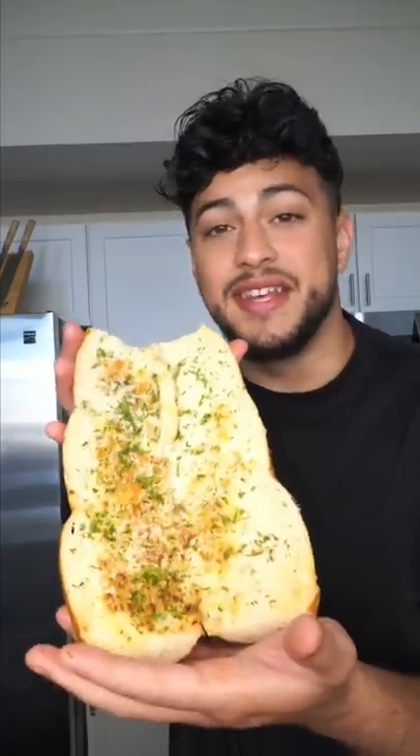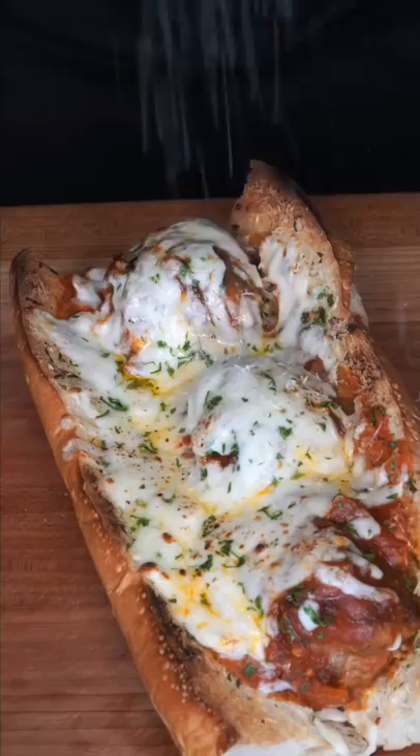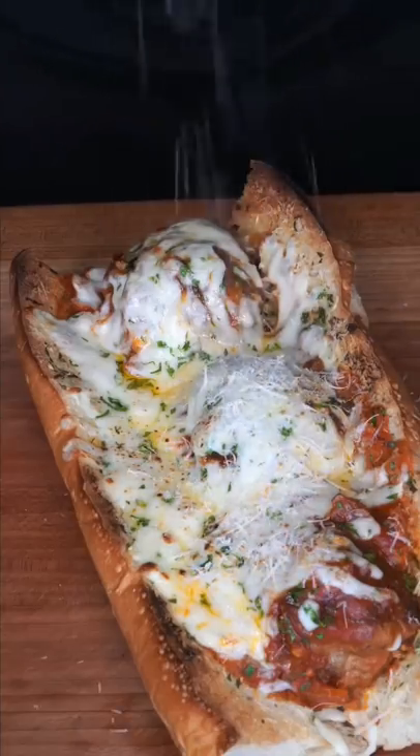Cheese ready to take on any meat. Meatballs go on. Sauce it up to your liking. It keeps on getting better. Just bake it one more time. Top cheese with more cheese and now we have the final product.